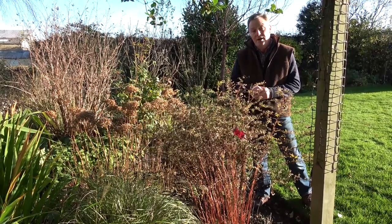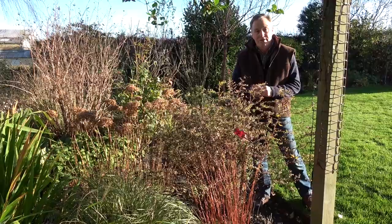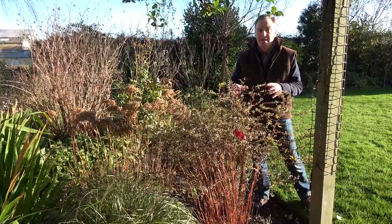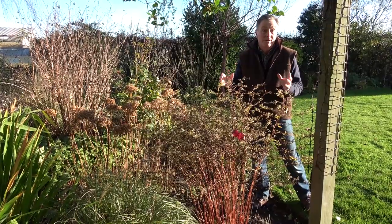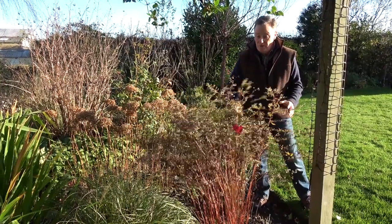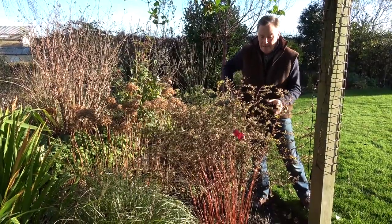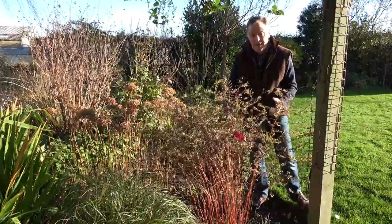What I want to do today is to start cutting back the herbaceous perennials. These are plants that come back every year and flower in the garden, but then in the winter they die back down to the roots. It's really simple — it's just a case of cutting all this old growth off that's now finished for the year and disposing of it so we can tidy through the borders.